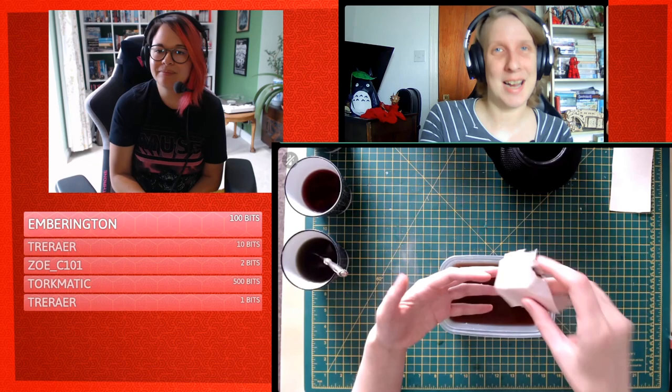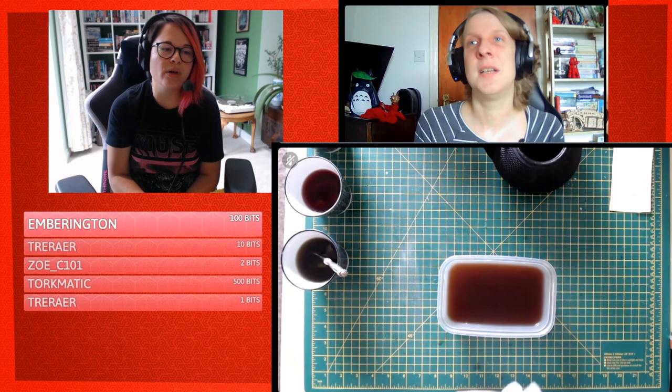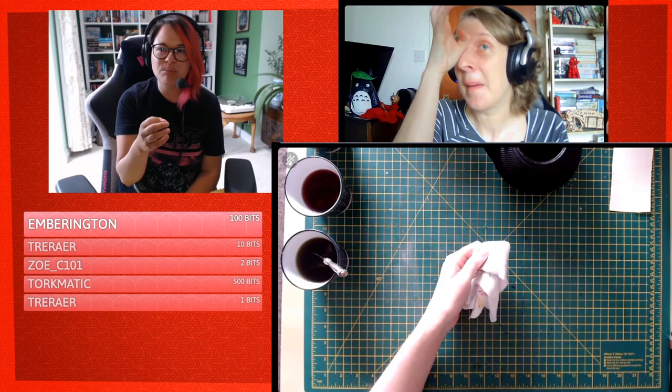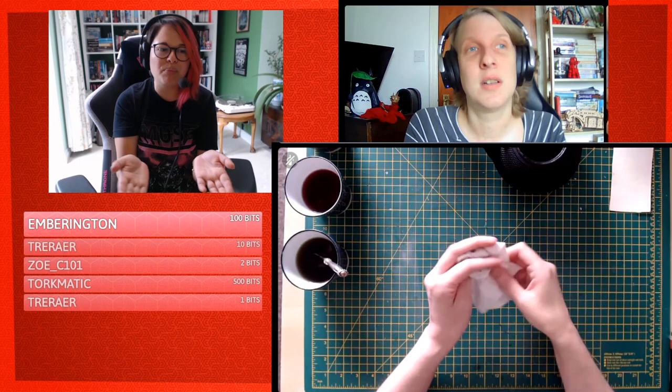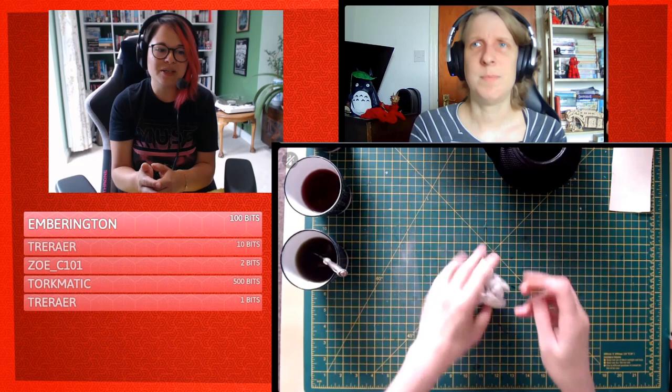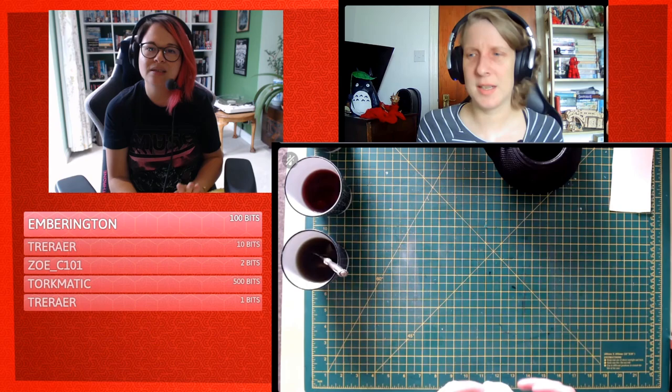A question in chat: would iced tea work? I feel it wouldn't because store-bought iced tea is too sugary and thin. If you're making iced tea yourself — boiling up a black tea bag and then icing it — that would work. But if you're buying processed store-bought iced tea, I don't think that would work. It would be too sugary and thin, and then ants would come and eat your book.